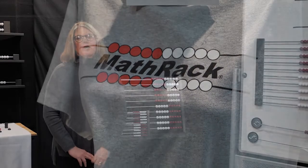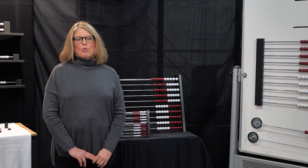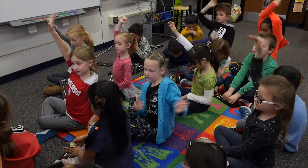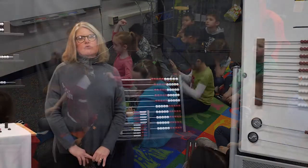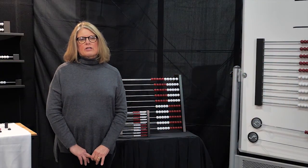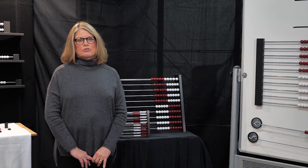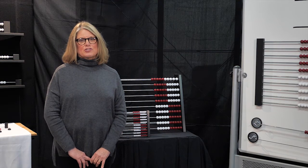I hope this product overview assists you in your math endeavors. Once you empower yourself, you will see your students excel in math. MathRack's mission is to make quality products at affordable prices, but our ultimate goal is to have students think like mathematicians.